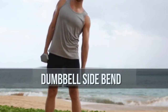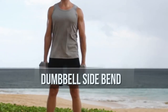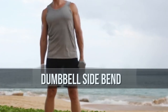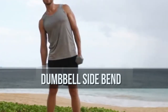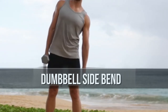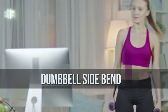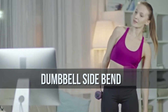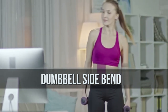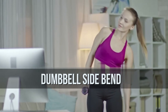Execution: Stand up straight while holding a dumbbell with the left hand, palm facing the leg, with the right hand placed behind the back of your head. Your feet should be placed at shoulder width, keeping your back straight and your head up. Bend only at the waist to the left as far as possible. Breathe in as you bend to the side, then hold for a second and come back up to the starting position as you exhale. Repeat the movement bending to the right instead. Hold for a second and come back to the starting position. Repeat for the desired amount of reps and then switch hands.